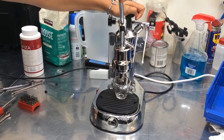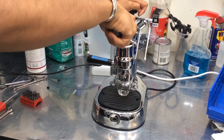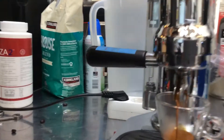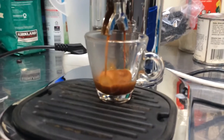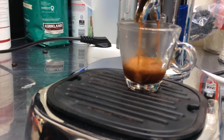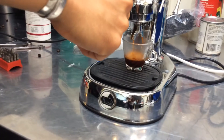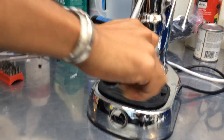Letting it build with pressure. And there she is. Nice crema. Consistent pour. Easy peasy. Beautiful shot.